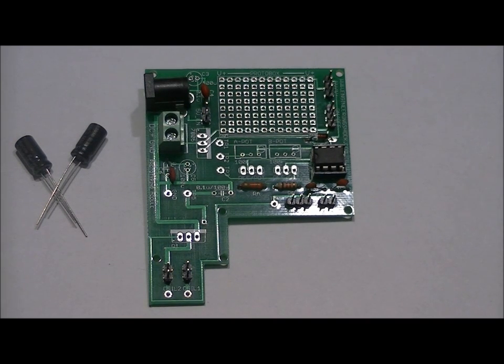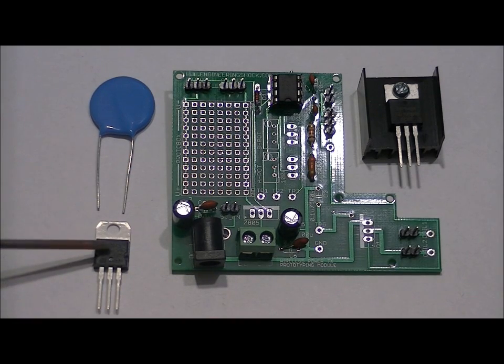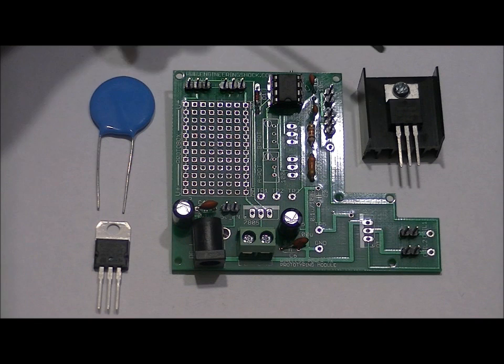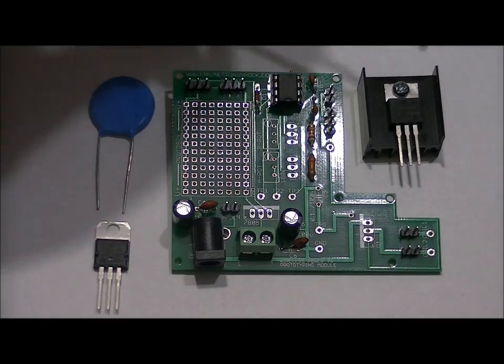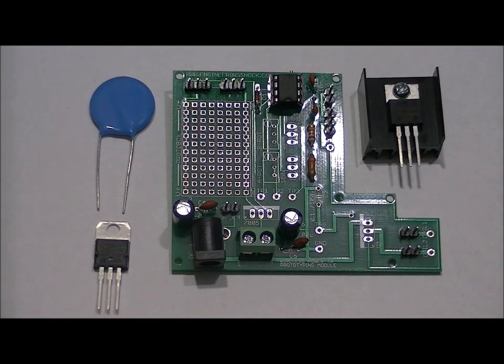Next we're going to solder in our 100-volt 0.1 microfarad capacitor and talk about the two components I missed. Those are the 7805 5-volt regulator and the screw to connect the IRF540 to the heat sink. I've mounted the IRF540 to the heat sink and made sure the screw is very tight. The IRF540 will likely get quite hot, especially if you're drawing a lot of power on the receiving end, so the heat sink acts to dissipate that heat.